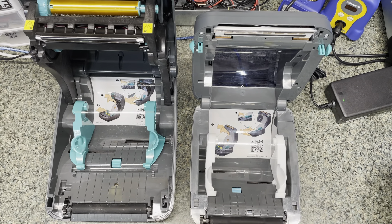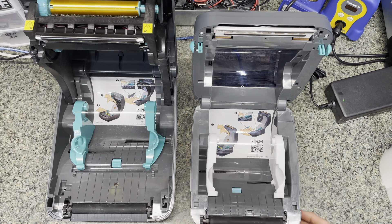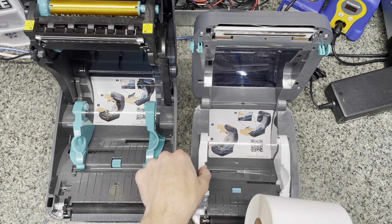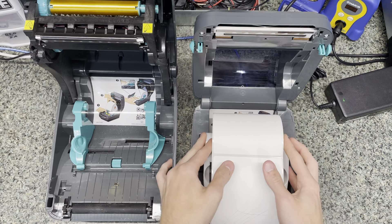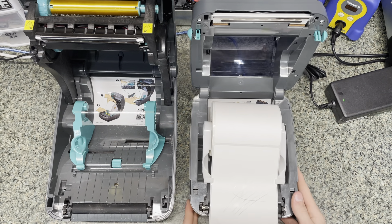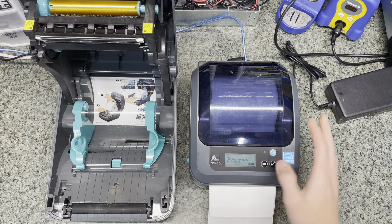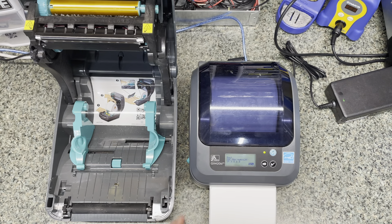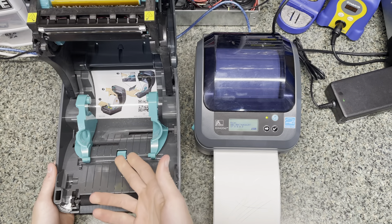To load these, it's the same. These all have the adjustment knob right here that you can use to basically preset how it will hold the roll. It's nice — single handed. When you load it, you just want to put it underneath those tabs on the side and make sure it's centered. Pull it down, and then you need to feed it a label. Hit feed and it'll feed out a single label. The process is the same on this one.